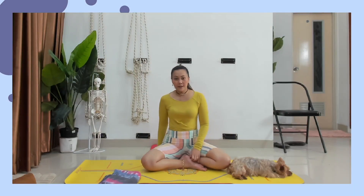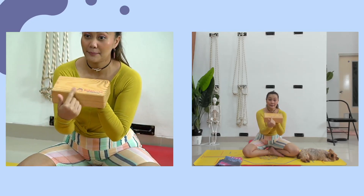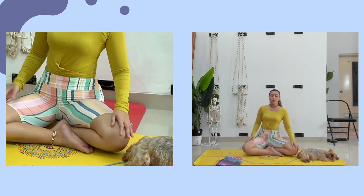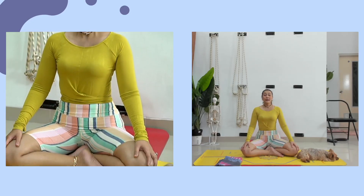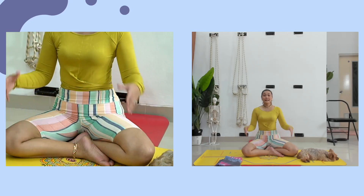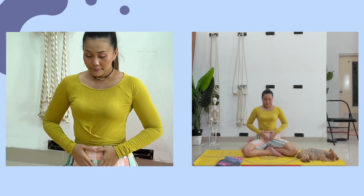Silahkan duduk di atas balok. Pada saat duduk di atas balok, pastikan duduk di pinggiran depan balok. Fungsinya adalah untuk menjaga supaya panggul tetap tinggi, sejajar atau lebih tinggi dari lutut Anda. Panjangkan dulu tulang belakangnya, kemudian tegakkan badannya. Letakkan tangannya di depan dada, gosok-gosokkan tangannya dulu. Kemudian letakkan tangan di perut, pejamkan mata.